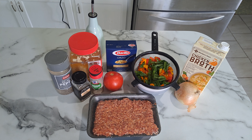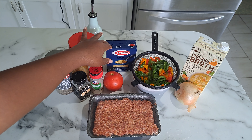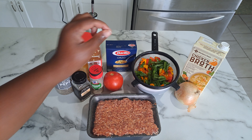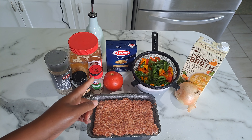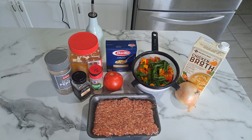This meal is very simple and easy. The only thing you have to worry about is making sure your orzo is not overcooked. You want it just tender with a little bit of bite. If you overcook it, it'll get too mushy and you'd have to start all over.